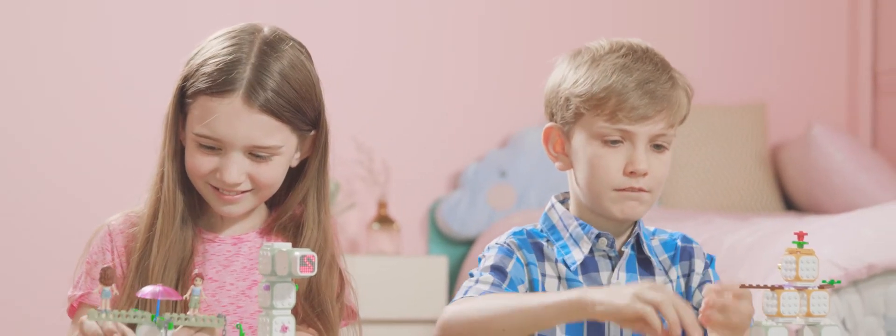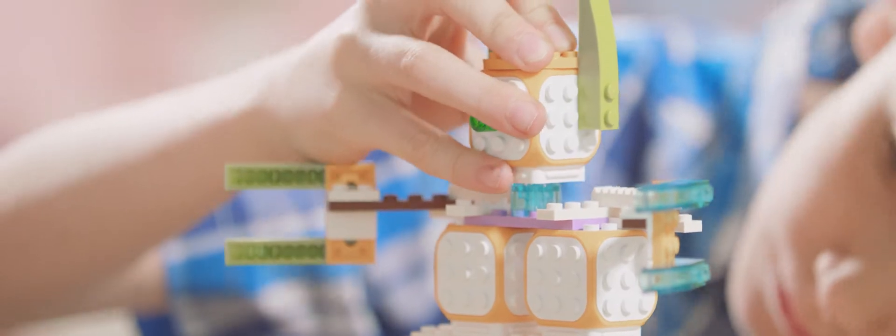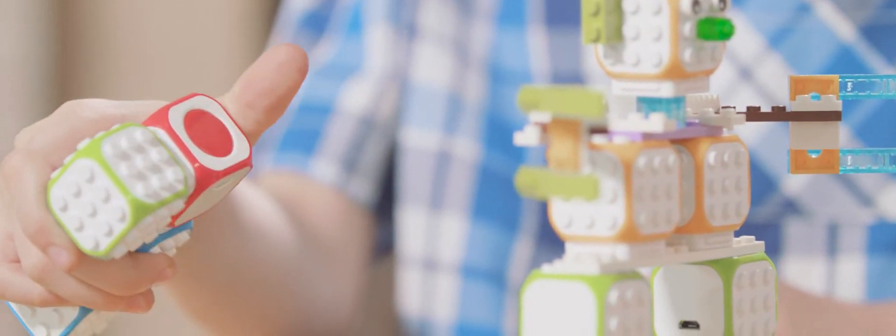Cubroid blocks are compatible with Lego blocks. Imagine how exciting it is for your children to see these blocks moving. Your children will feel very confident and feel a sense of accomplishment, and this experience will have a huge impact on your children's improvement and future.